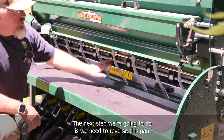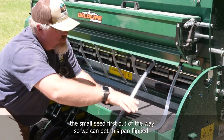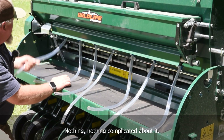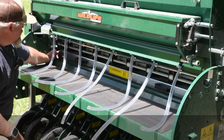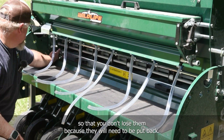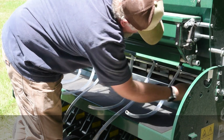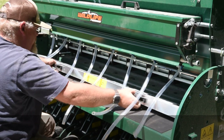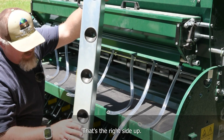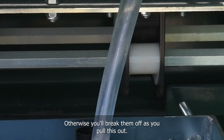The next step is to reverse the funnel pan down below. With this unit that has the small seed box, we need to pull the tubes going to the small seed out of the way so we can flip the pan. They simply pull out — nothing complicated. Then there are two keeper knobs on this tray that you need to loosen completely and set aside; don't lose them because they'll need to go back. Before removing the tray, make sure those seed element gates are not all the way down in the funnel, otherwise you'll break them off as you pull it out.